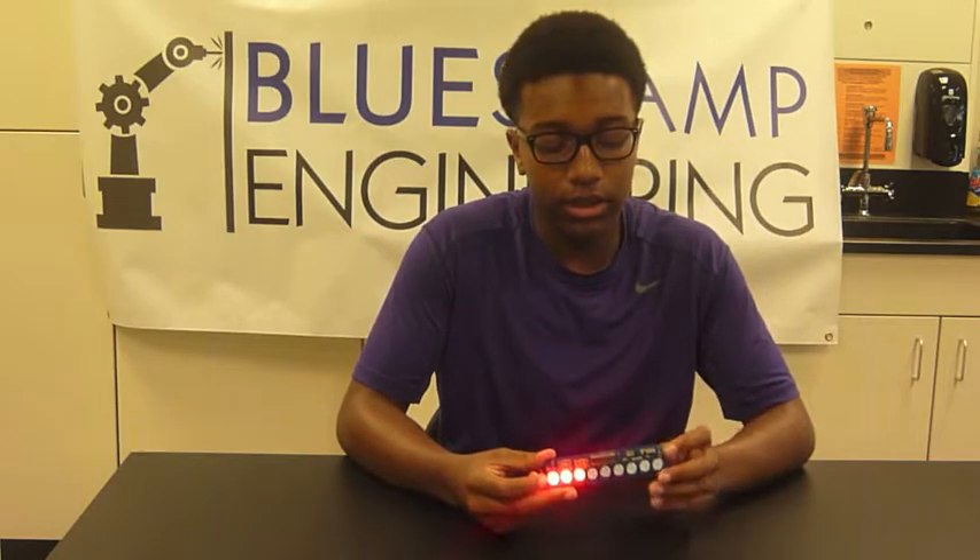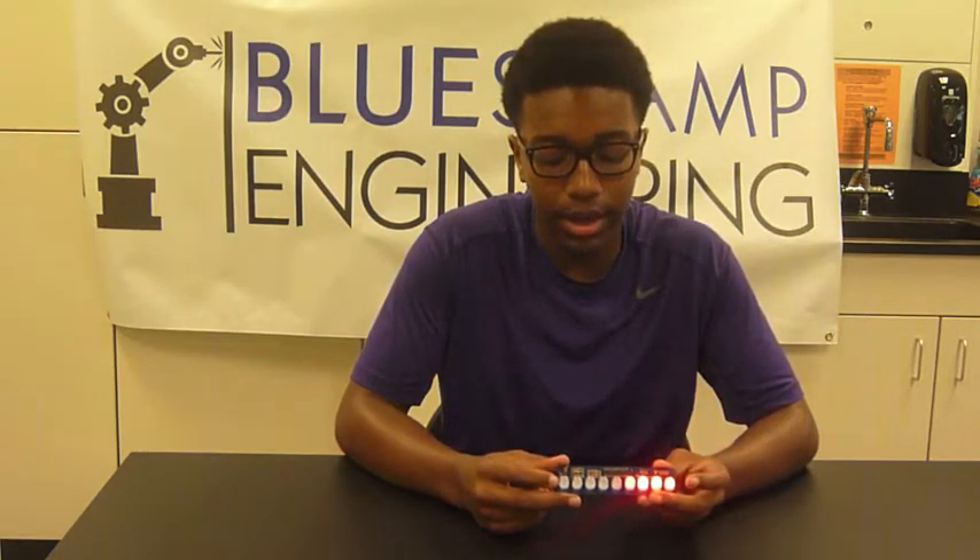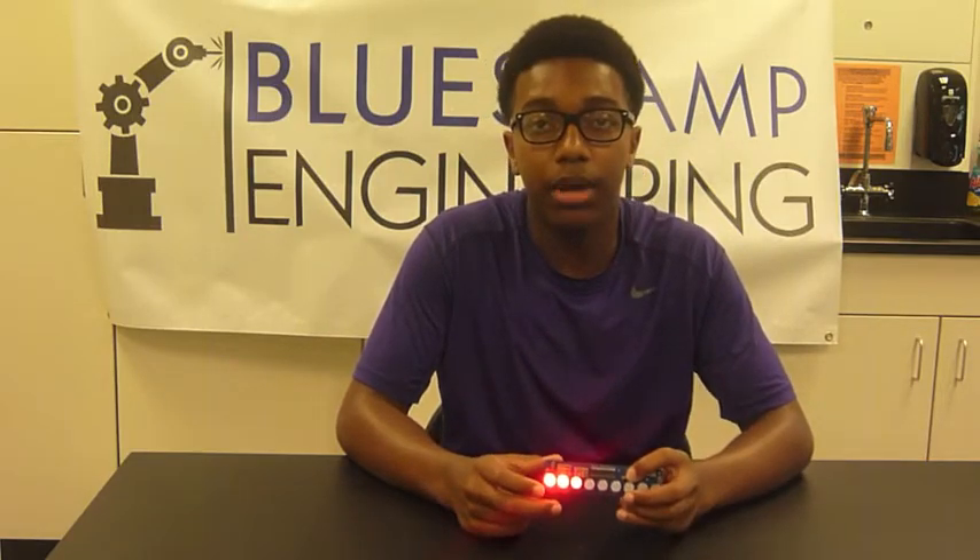It sends a signal to the LEDs to create this pattern of having the effect of going back and forth. And it senses this button being pressed in order to increase or decrease the speed of the LEDs. The resistors resist the current of electricity through the circuit, and the capacitor stores energy in the circuit.